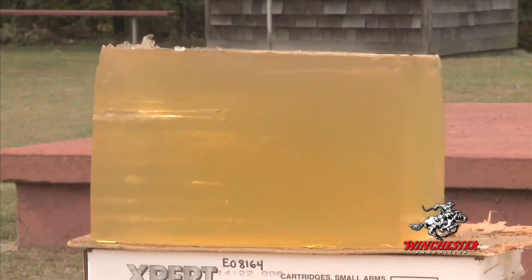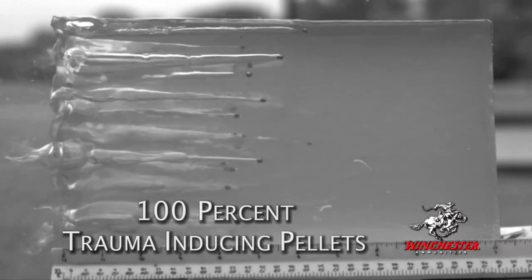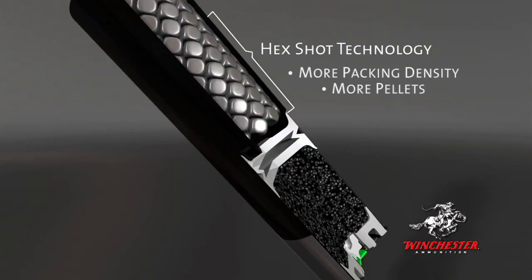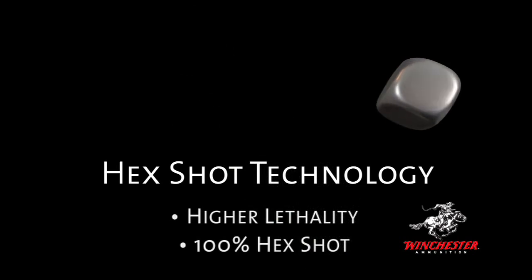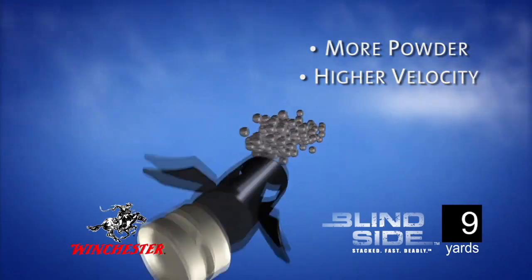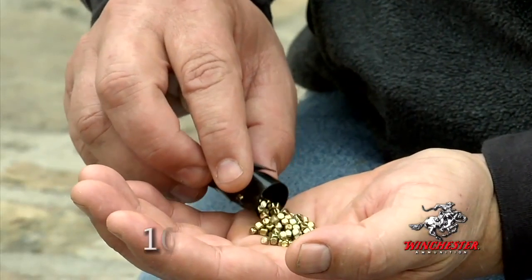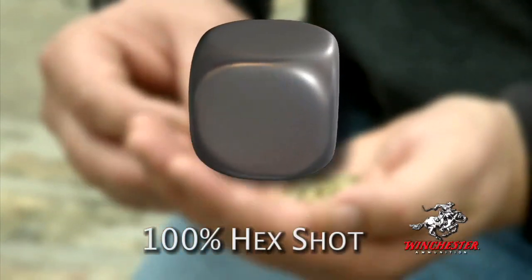Think of high-velocity tumbling bricks and you have some idea of the revolutionary performance of Winchester's new hex steel shot technology in its Blindside ammunition. Winchester's created the most innovative design in steel shot ever with its cube-shaped hexahedron pellets. Hex shot's uniform and multiple edges mean more trauma-inducing pellets for maximum energy delivered to the bird, for ultimate knockdown and killing power, and Blindside ammunition is loaded with a hundred percent hex shot.